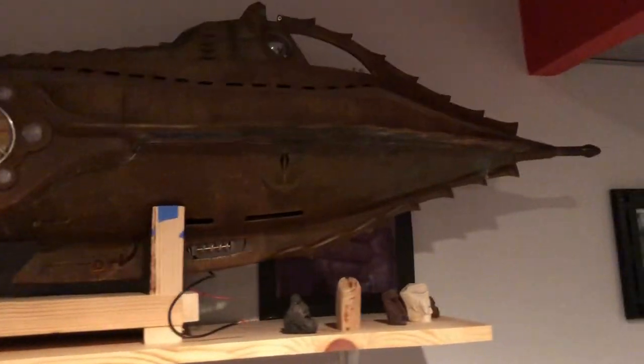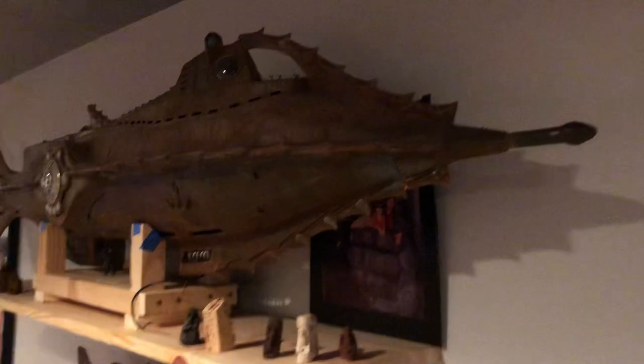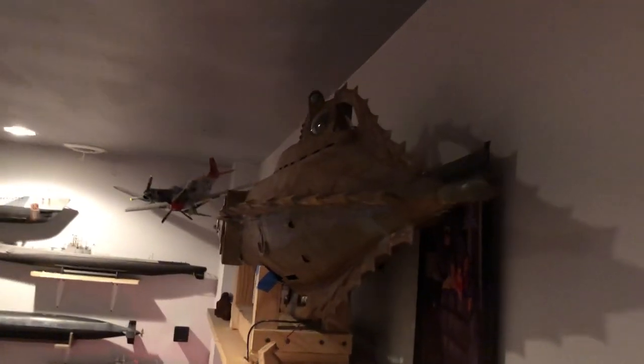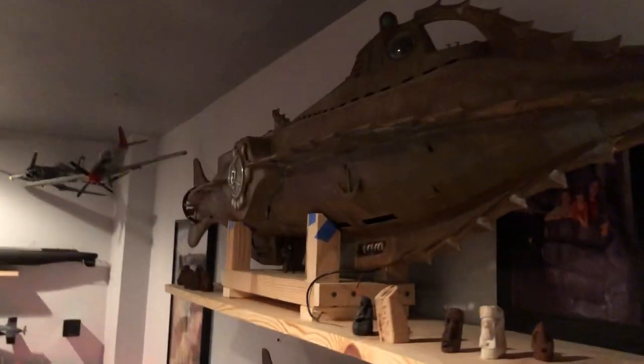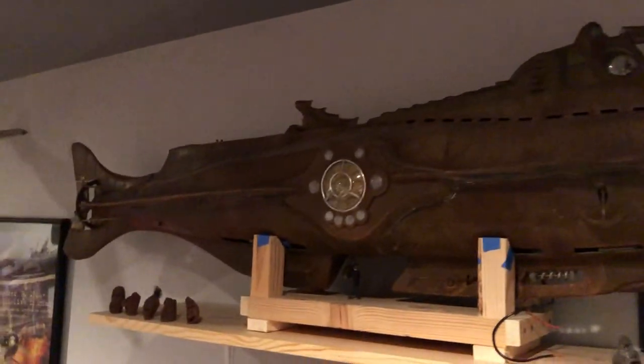Over here — this is the Nautilus from 20,000 Leagues Under the Sea. It's a static model, all handmade; I built it about four years ago. It does have lights on it. It's a good size model but still needs some detailing — I'm going to finish the deck on it.